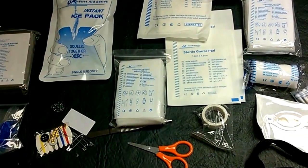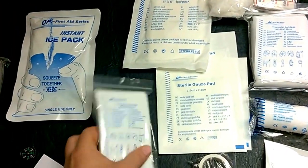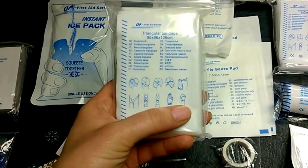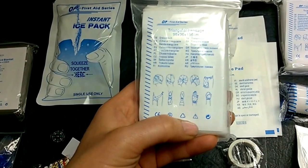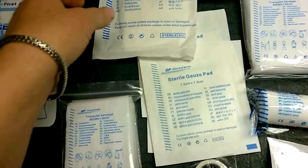You get scissors — that's typical. You also get a nice large triangular bandage, so if you have to wrap up anything large like your head, your thigh, or your hand in a really cool way — or apparently your groin. Good to know, good to know — look at the pictures.